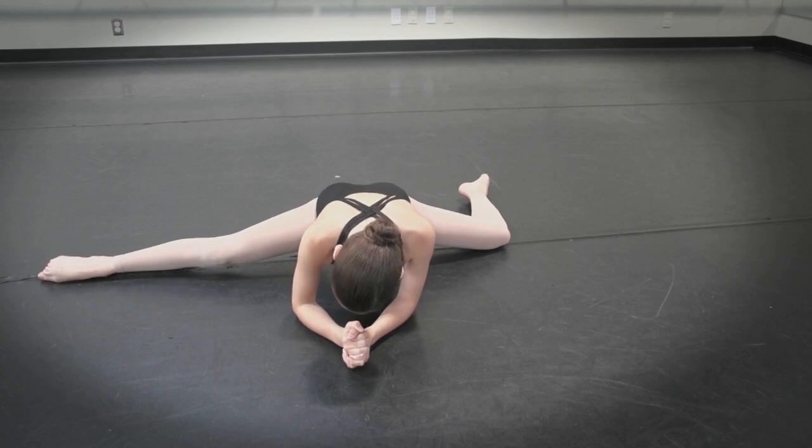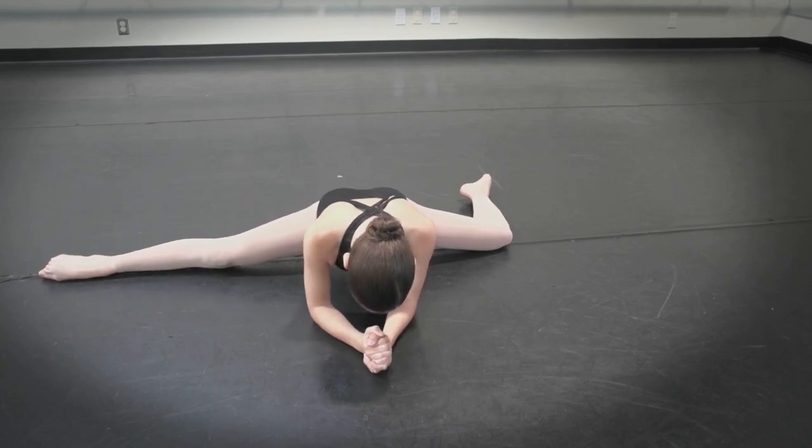Six, seven, eight — and hold: two, three, four, five, six, seven, eight, nine, ten, eleven, twelve, thirteen, fourteen, fifteen, sixteen.